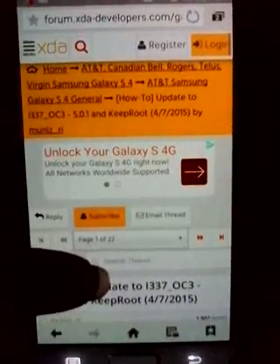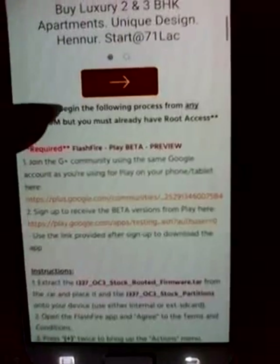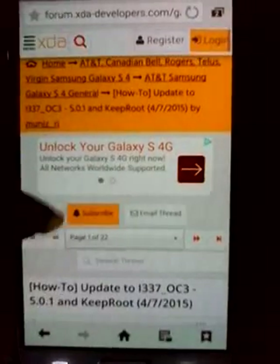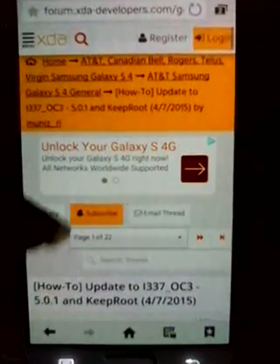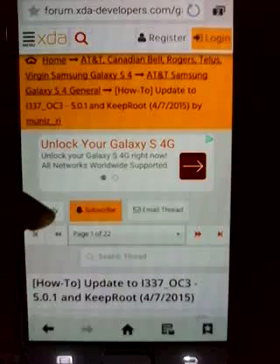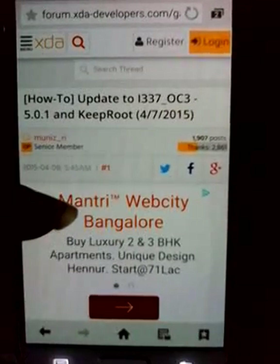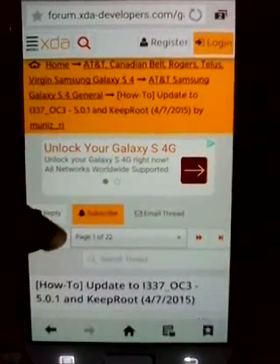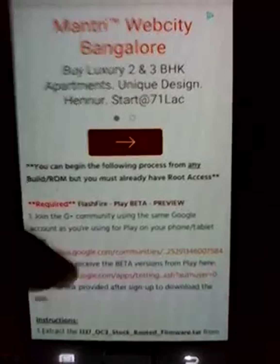Let's get started. First of all I would mention this XDA Developers website - this is the post you're seeing. I haven't done anything new; the process, the firmware, the requirements - everything is provided in this XDA post by a developer who has done a really cool job. I'm just wanting to introduce this process to you so you can reap the benefits. I have done it myself and as I showed in my previous video I am running the latest Android, that is Android Lollipop. I will provide the link to this post in the description below.